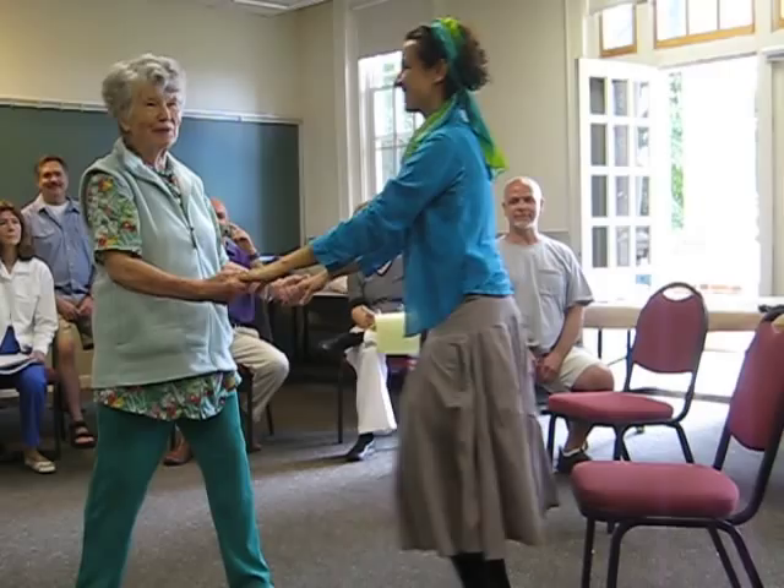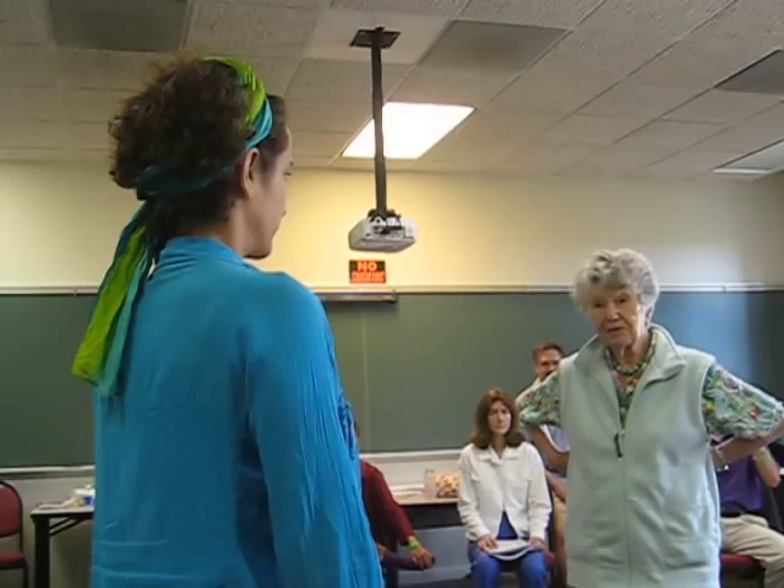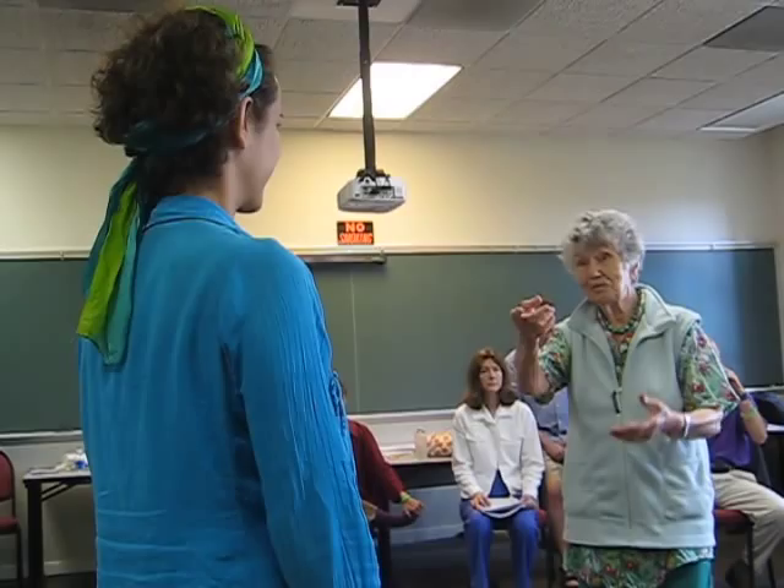Thank you. When it works, you see, it works so beautifully. It's her arms coming from her back, my arms coming from my back, so it's one back to another. It works beautifully, as when you've practiced it.